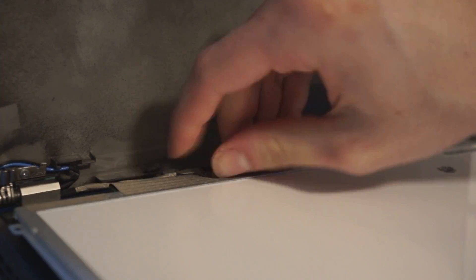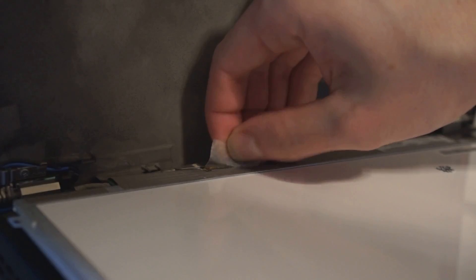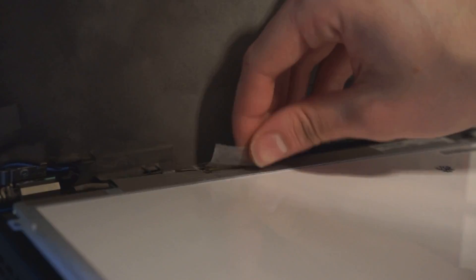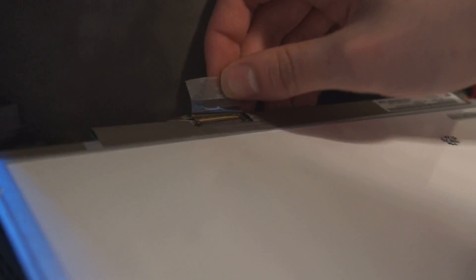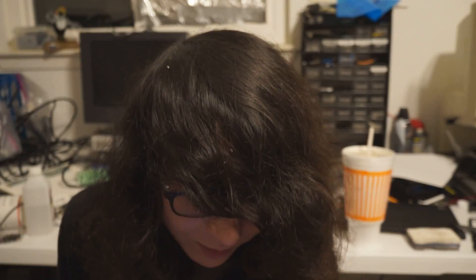Take your time with the adhesive. Be careful about removing that cable — you wouldn't want to destroy your rebuild by damaging a cable and end up having to buy a new part.